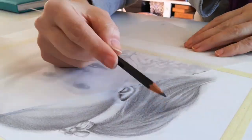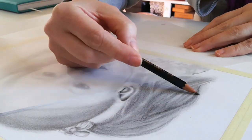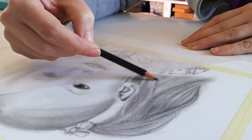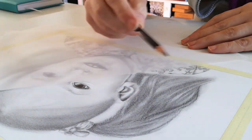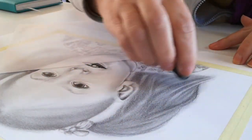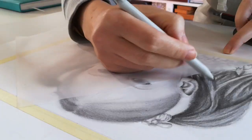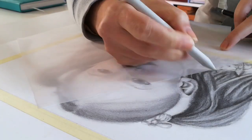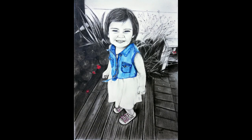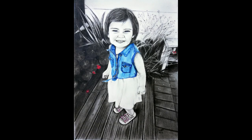Tip number three: go darker. This is going to be a bit scary at first, but don't be afraid to go darker in the shadow areas. We've all been there — you get to a certain stage in the drawing and then you get stuck, mostly because we're afraid we're going to ruin our drawing by going a bit darker. But to achieve an overall realistic look in almost any artwork, contrast is very important, and you get contrast by having dark darks and light lights.